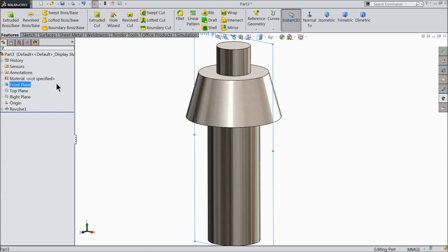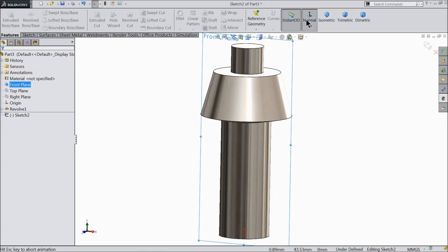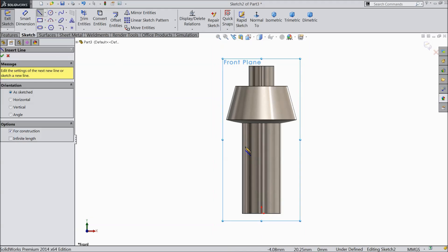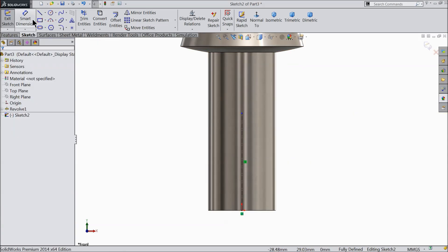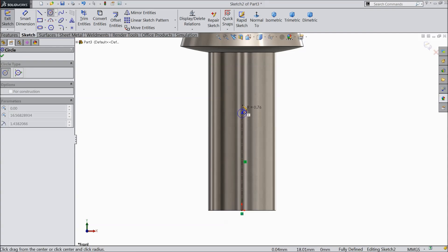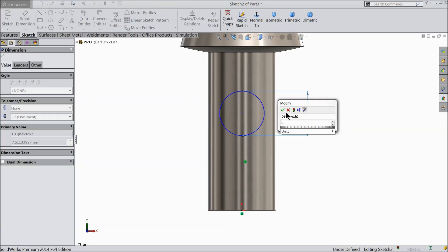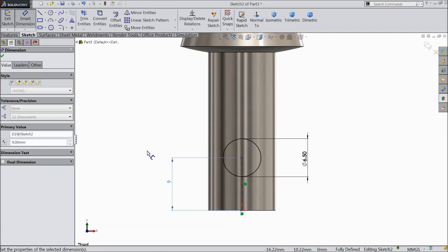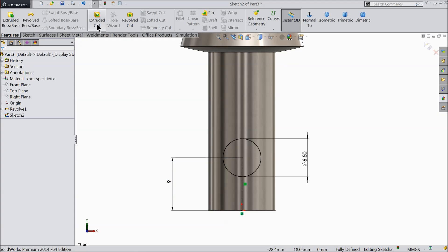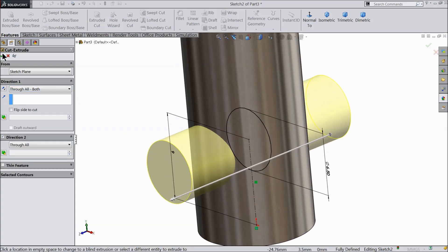Now we want to create a hole. This is the pilot, and here we will create the gear. Let's make the hole. Front plane sketch. Draw a center line, make sure it's vertical. Choose circle and at the end create a circle. Now let's define it — keep the diameter 6.5 mm and the distance from the bottom 9 mm. Select extruded cut, and in end condition choose through all both, so that we create a hole throughout.